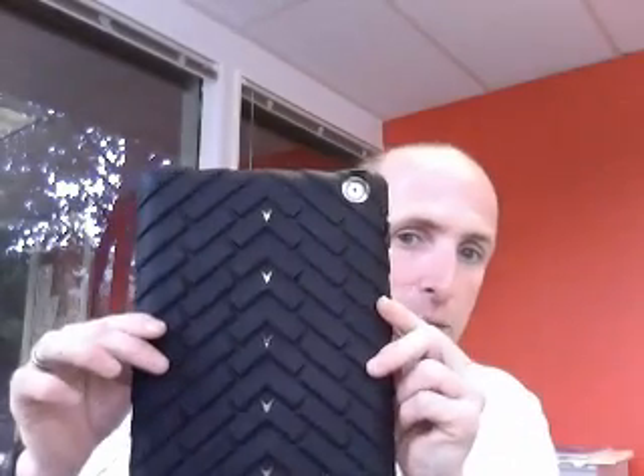Hey Gumdrop Cases fans, we're finally getting samples of the new Drop series for the iPads. To talk about the maximum protection for the iPad 2, this puppy is it. It is amazing.